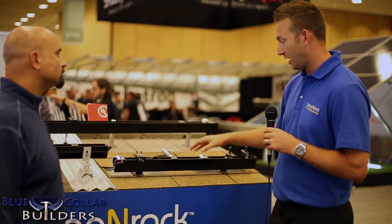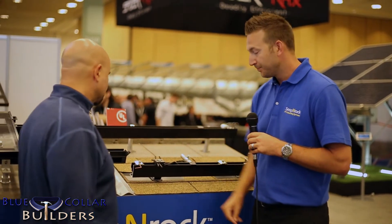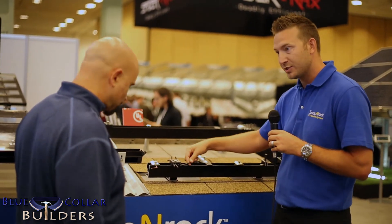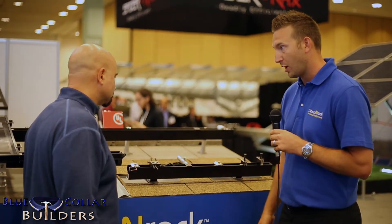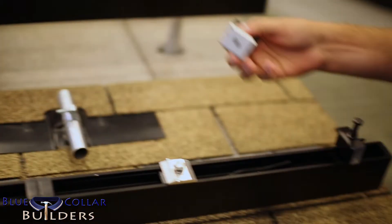What we're showing here is a multitude of different roof attachment options. You can see we've got options for comp shingle, clay tile, and metal roof. Some of the other features that Snapping Rack integrates into the racking system are our integrated wire management, so there's no need to use any wire clips or zip ties to manage the wires. It really helps to protect the life of the system as well as enhance the aesthetics.